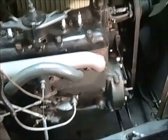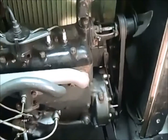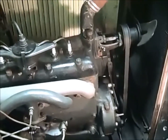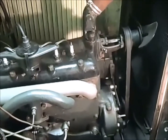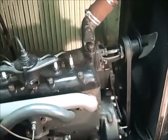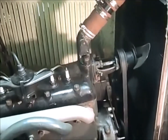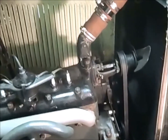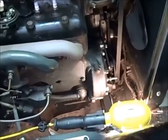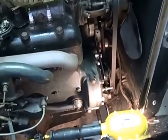I'm going to show you how to time the Model A engine, and the method I use is the same method that Les Andrews uses in his mechanics handbook for Model As. It's a real good book — we all have it and use it quite a bit. That's on page 2-18 in his book. He explains exactly how to do it, and I'm going to show you how we do it here. This is pretty much the same way I've been doing it for years, and it's pretty foolproof, and you get a good timed Model A.